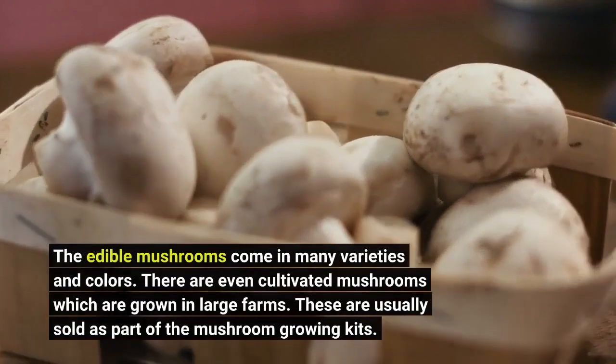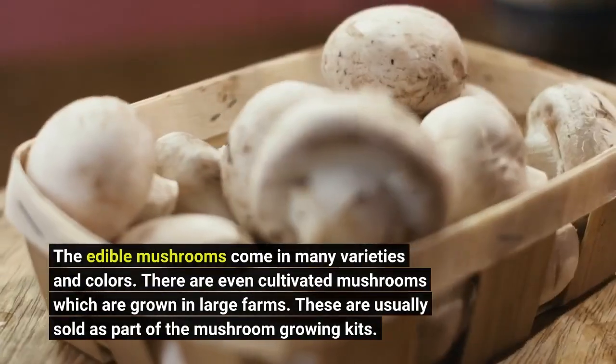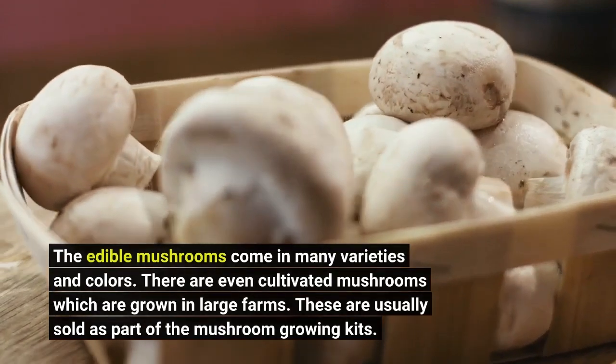There are even cultivated mushrooms which are grown in large farms. These are usually sold as part of the mushroom growing kits.